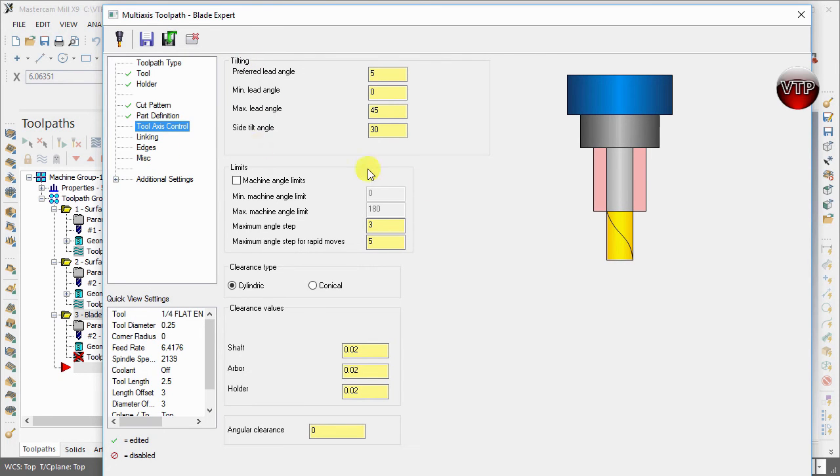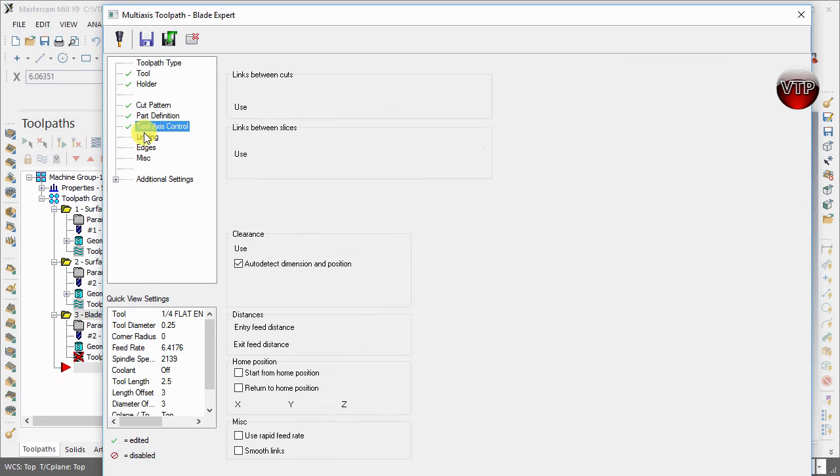Under Access Control, you can control the tilting of the tool to avoid hitting certain parts, and set machine limits depending on the angle range — only adjust this if you have collisions. You can also set limits on angles for entry and exit. For the clearance type, you can choose cylindrical or conical — we're going to keep it as cylindrical. The orange areas in the graphical view show how you change the size of the shaft, arbor, and holder.